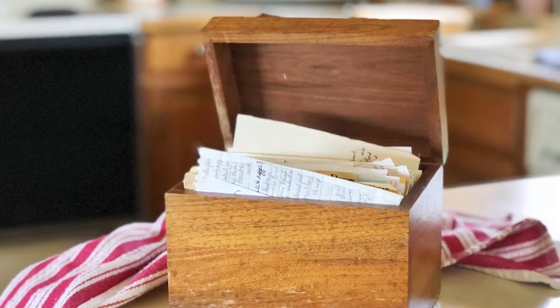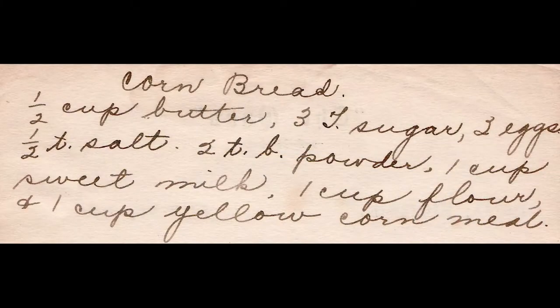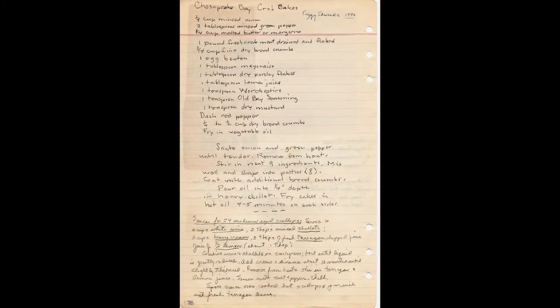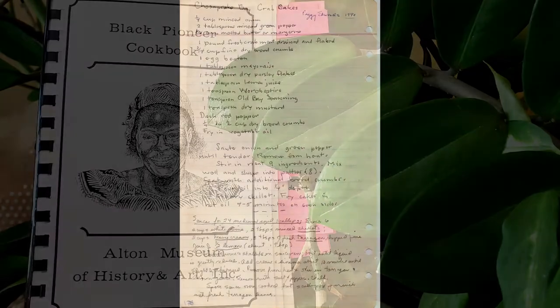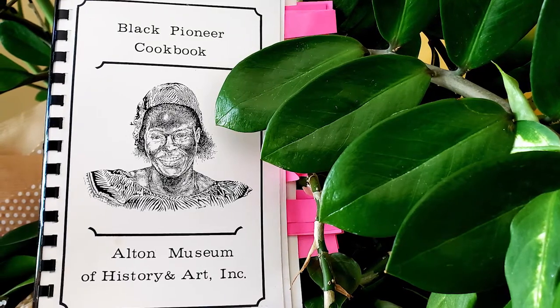Do you cherish the recipes that were handed down to you? Maybe you even keep them in a special box. Now imagine if an entire community made their ancestors' recipes into a book. That's what they did in Alton, Illinois. Today we're riffing on five recipes from the Black Pioneer Cookbook. Ready or not, it's Family Meal.